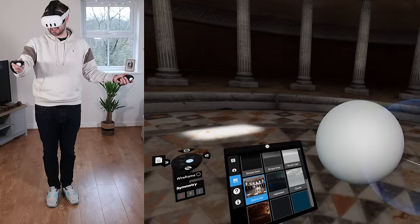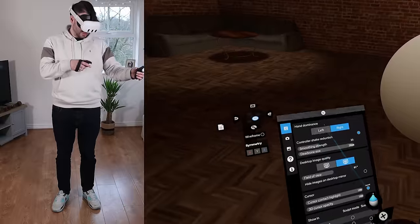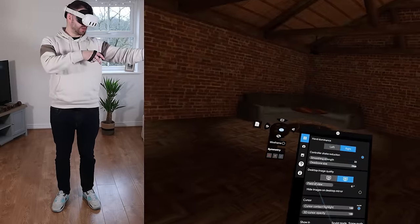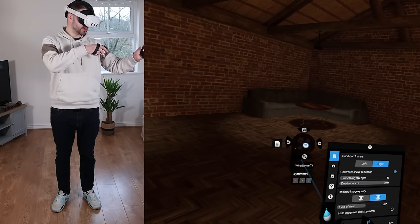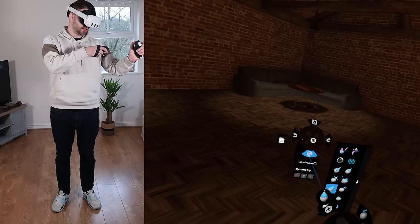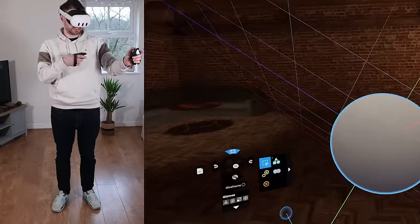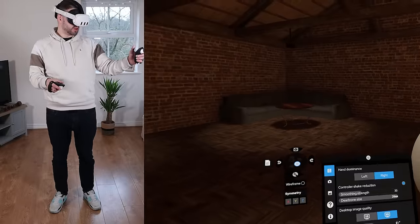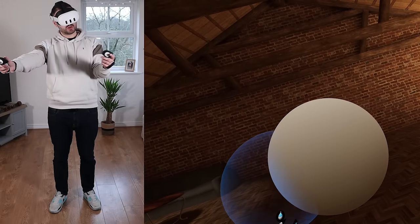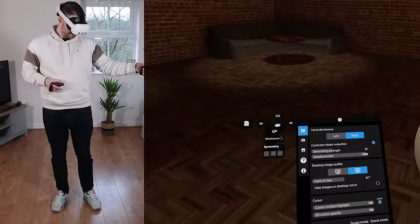I like to work with the default PBR material, and my favorite environment is the Loft Studio. You should know you can change your left and right hand dominance. Right now my left hand has the menu, where I can change symmetry and switch between sculpt mode and object mode. If you're left-handed, you can switch it so the menu is on the right and you sculpt with your left hand.